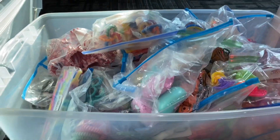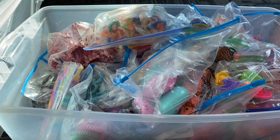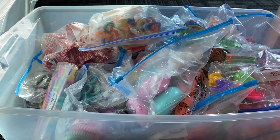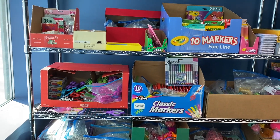That is my number one tip: as you get the items, take them out of the packaging and make them handy and easy to put in your shoe boxes. I now have this great shelving that my church has graciously purchased to help me organize everything for our shoe boxes.